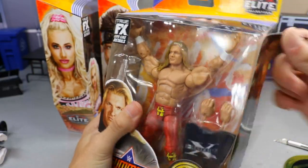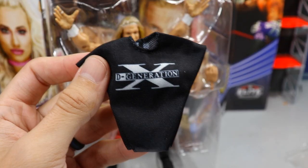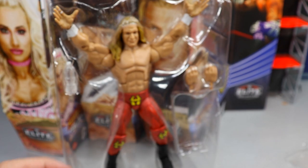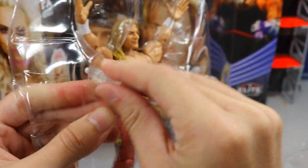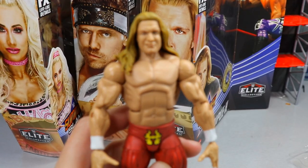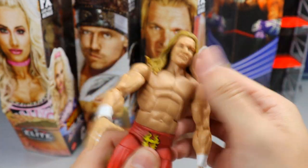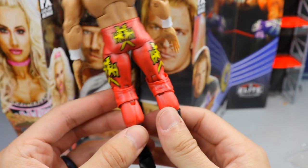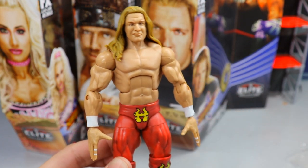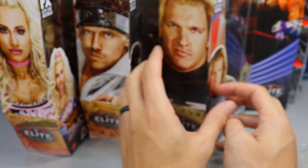Diving into the chase variant Elite 86 Triple H. I've noticed this figure shelf-warms, which I don't understand. We have the beautiful cloth DX shirt — always quality, I'll never complain about cloth goods. We have mic-holding hands and a water bottle accessory that I forgot this figure came with. The Triple H figure has some looseness if pushed all the way back, which is unfortunate. The red and gold gear isn't my favorite — I prefer purple and black — but with my massive Triple H collection, this will fit in nicely.